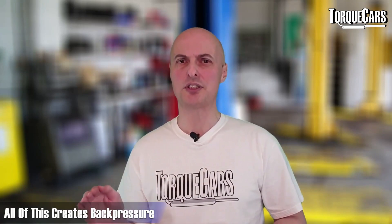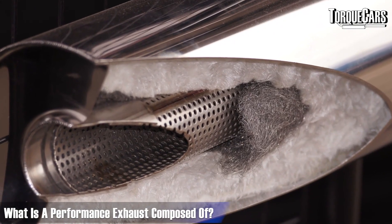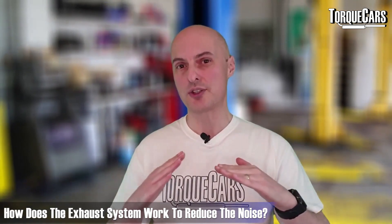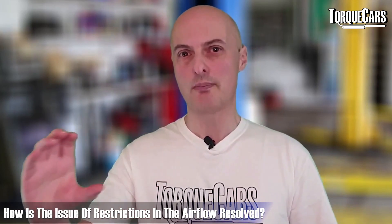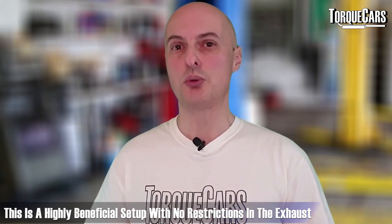Routing exhaust flow through an S-shape, baffles, or sound-deadening foam creates back pressure. With a performance exhaust, you instead have an outer tube, an inner tube with perforations, and sound-deadening material between the two. The perforations allow some noise to bounce through the sound-deadening material and back, reducing noise while keeping the primary pipe straight through — eliminating restrictions in the airflow.